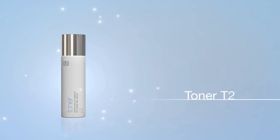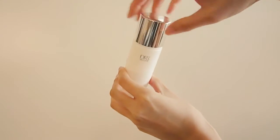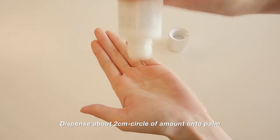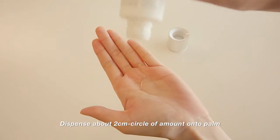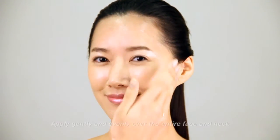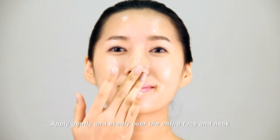Toner T2. Pour an adequate amount onto the palm. Use the fingers to gently apply and spread evenly over the entire face and neck.